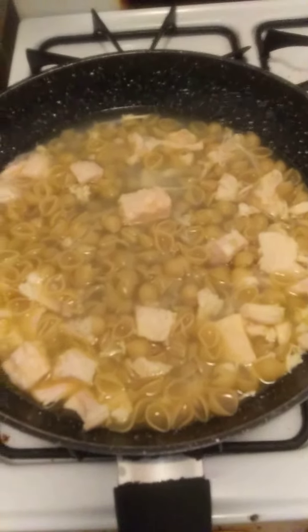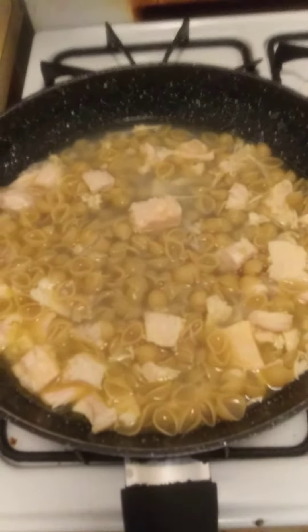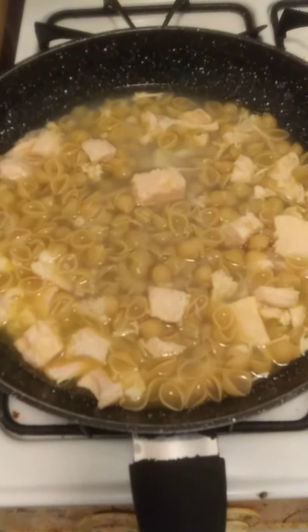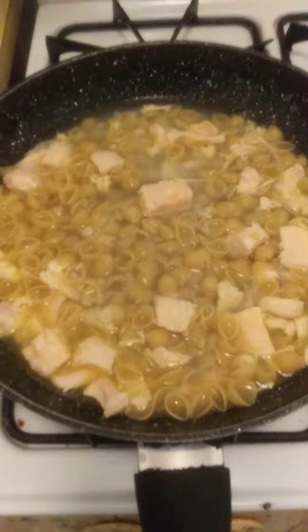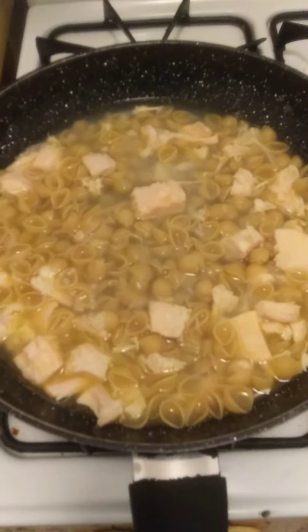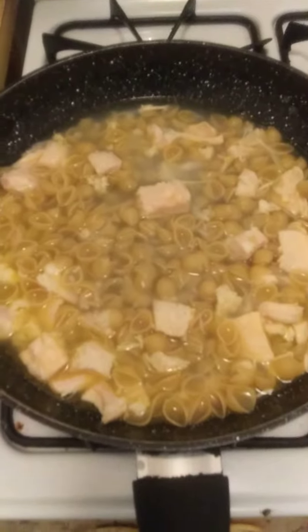Welcome back to continue cooking with Jeremiah, episode number 17. The water was already boiling so I added the shells. I'm waiting for the shells to boil — it's going to take about 14 minutes.